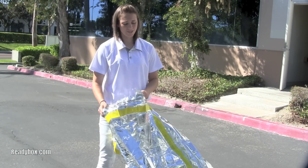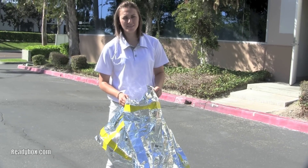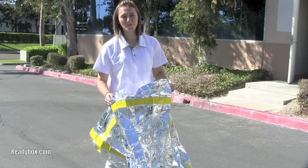This is the ReadyBox Thermal Wrap. As you can see, anyone can fit into this. It's wind resistant, water resistant, keeps you cool in the desert, and keeps you warm in cold situations.